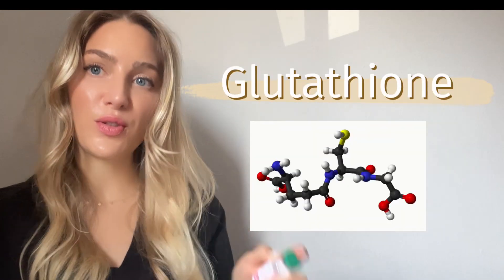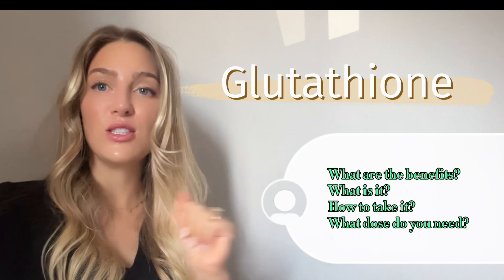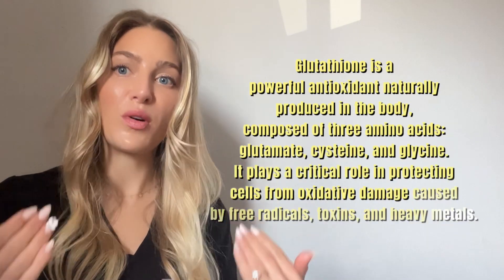Let's do a quick video on glutathione and what this tripeptide does, how it works, its benefits, its dosing, how to reconstitute it — all the things if this is something you are curious about trying. First, let's go over what this is and what it does and how it works.